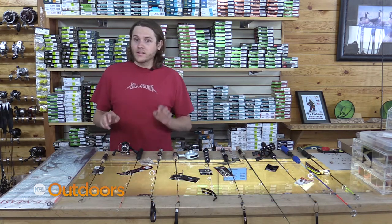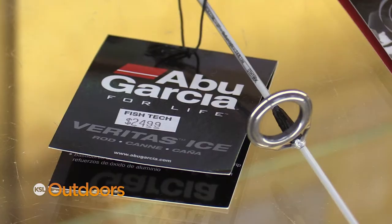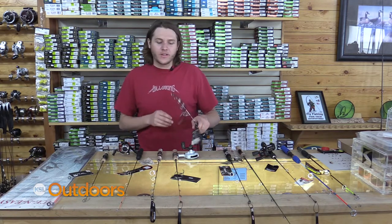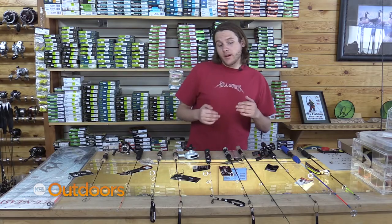First off we're going to talk about your lights and your ultralights. Your lights and ultralights are great for panfish species. Your medium lights are great for all your small trout species, like if you're doing stuff up in the Uintas — things that need a little more backbone but not for as big a fish.